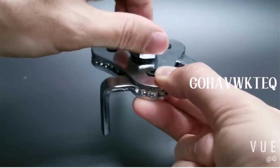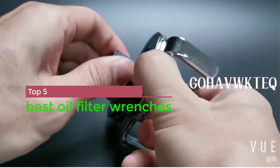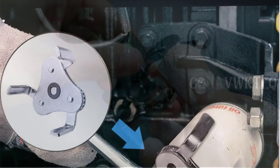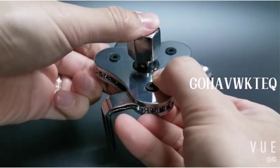In this video today I am going to show you the top 5 best oil filter wrenches. Oil filters are used to get rid of impurities from engine oil, so you will need to change the filter on a regular basis. This requires the right tool, like the best oil filter wrench.